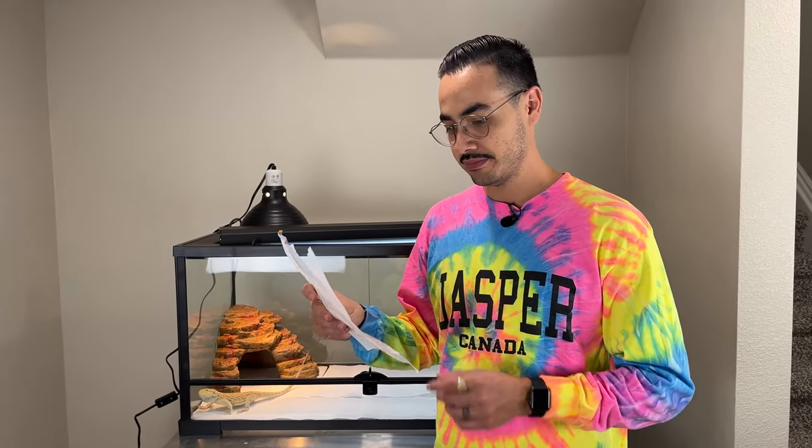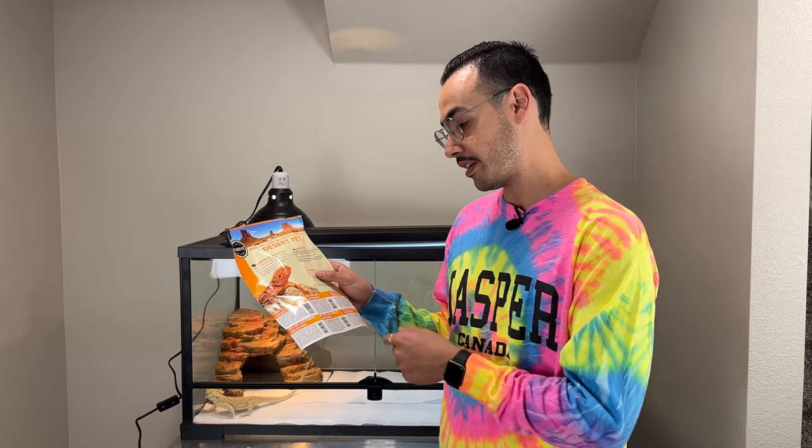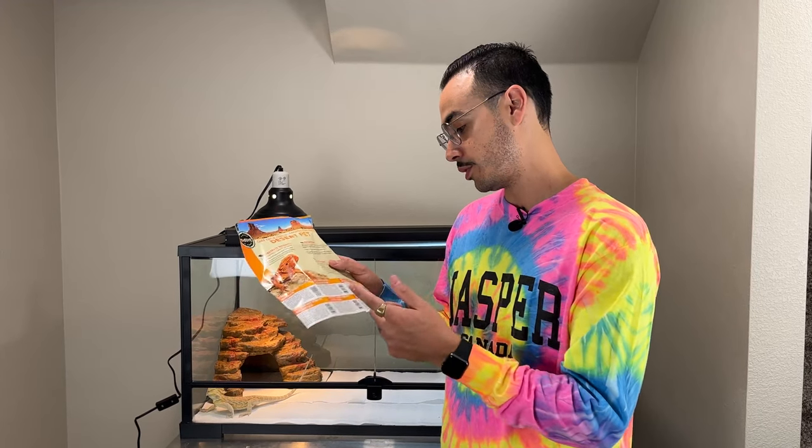I want to take a few minutes to cover what's included in the coupon book — it says it comes with $80 of savings. You have a free 12-count of crickets — she eats a lot more than that in one day. 20% off any Thrive decor item, 50% off mealworms, 20% off any Thrive light bulb, 20% off any Thrive freeze-dried food, and 20% off any Thrive substrate. So you have a good amount of savings — over $80 worth.